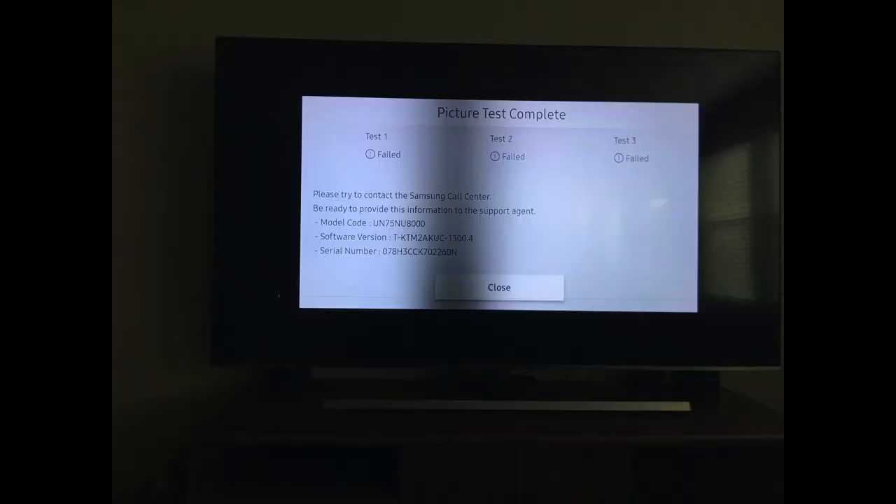I ran a diagnostic test from the Samsung website — they told me to unplug from a surge protector and plug directly into the wall, restart, and run the test. That didn't work at all. I also changed sources: Xbox, Blu-ray player, PS3, the TV's own source, Netflix, YouTube — the shadow doesn't go away. It's inside the TV, not caused by the source.